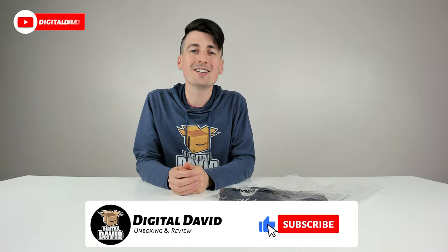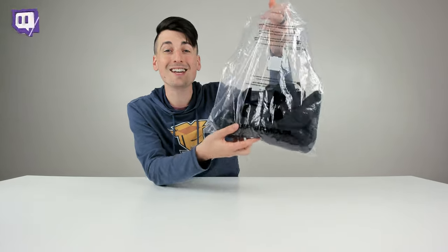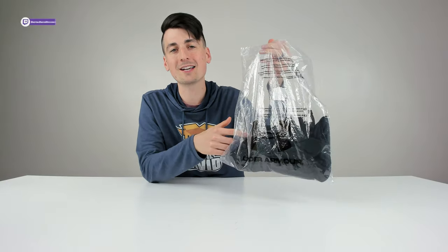Hey everyone, Digital David here. Today in this video, I'm going to be unboxing and trying on the Under Armour Men's Tech Graphic Shorts. I did purchase this product myself and any opinion expressed in this video is strictly my own.